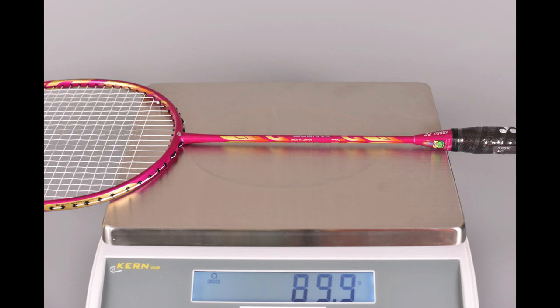Let's do a weight test now. 0.69 mm gauge string, with the grip supplied by Yonex. How much does this racket weigh? Well, that's a bit of a shocker — just under 90 grams. That's heavy. It's advertised at 4U and it's nearly 90 grams. I'd say that's really heavy — there's definitely a bit of weight to it.